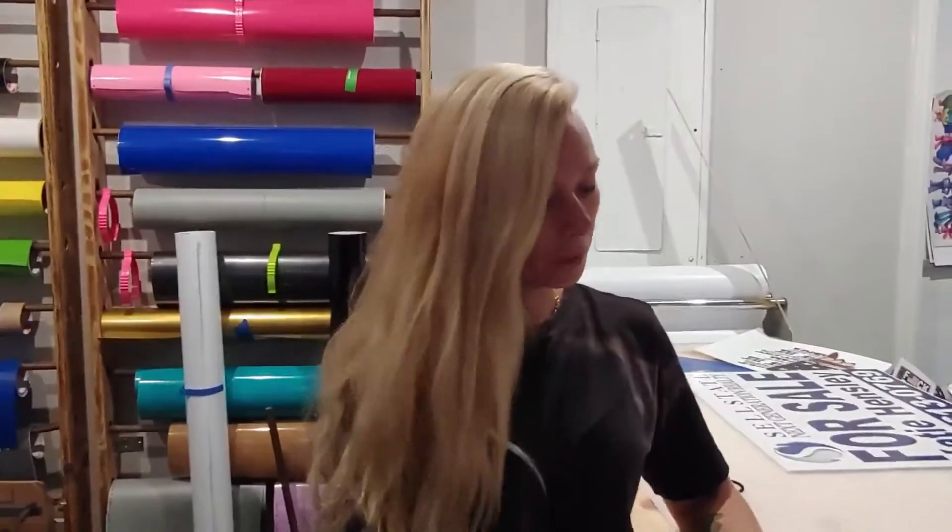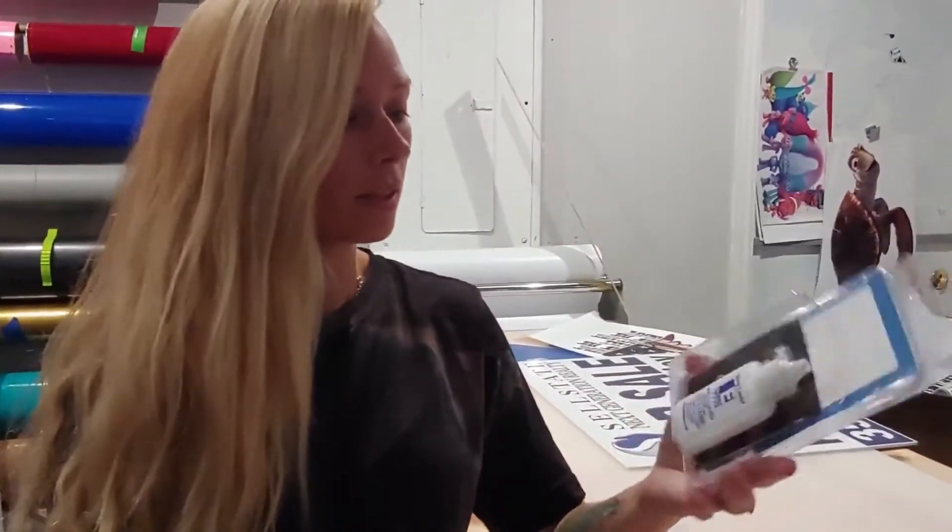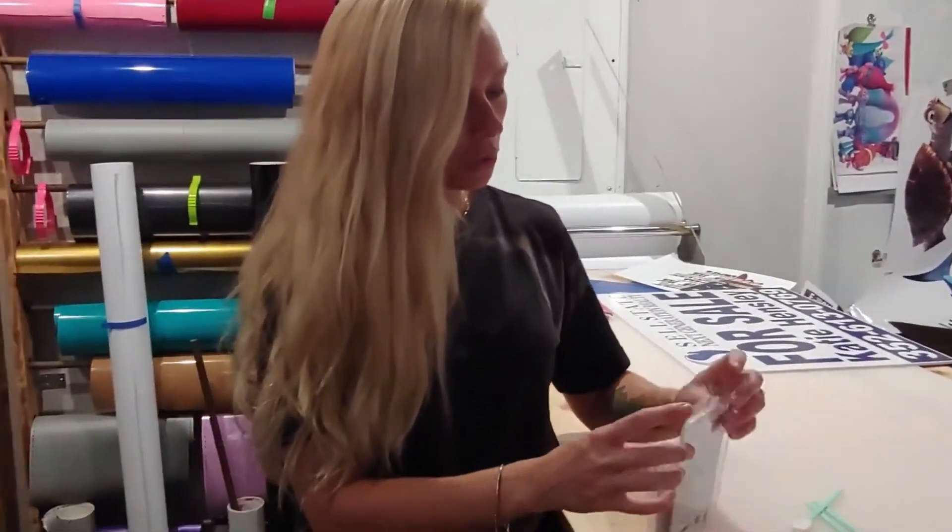Hi everyone. Today I just want to do a quick video on cleaning your laser lens. I have the Epilog Laser Mini 24 and when you buy your laser you get a cleaning kit that comes with it. It has the cleaning solution and the lens tissues. I use these cleaning swabs that I purchased — they are lint free and they won't leave any particles on your laser lens.